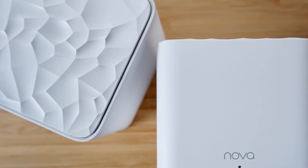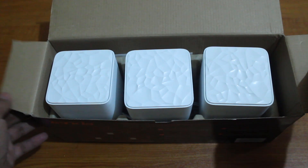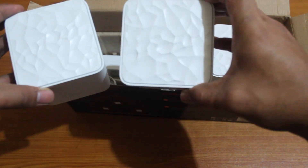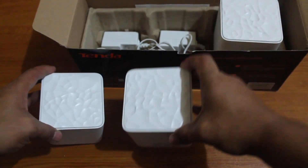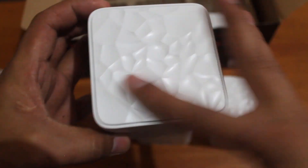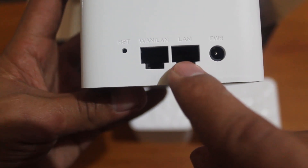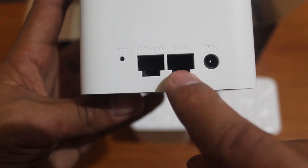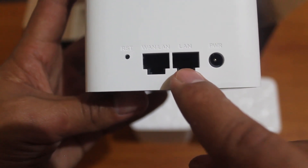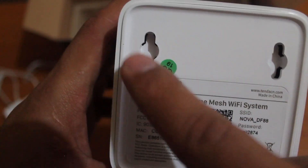Let's go ahead, open this one and set them up. There you go — we have three, let's bring them all out. We have a light indicator, a reset pin, a port for internet or LAN wired cables — useful for desktops that don't have Wi-Fi. There's also a power connector, and the username and password are printed on the back. This unit can also be wall-mounted.